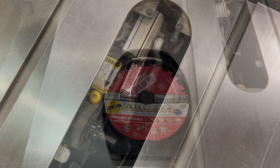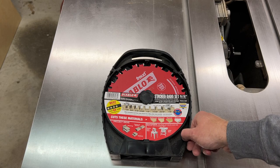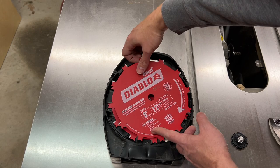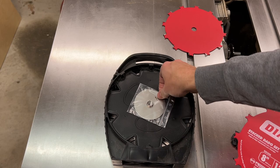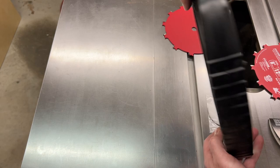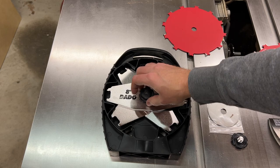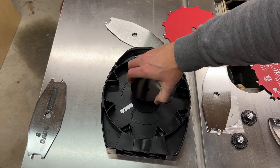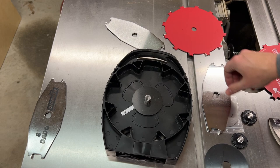Now we'll get our blade set up. I picked up this Diablo 8-inch dado on Amazon. On the front side we have our two outer blades and some shims and spacers. On the back side are the chippers, and these are actually the spacers here.